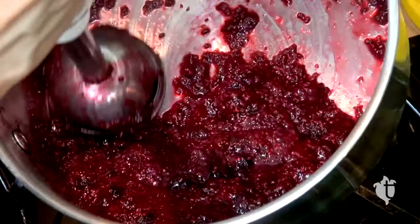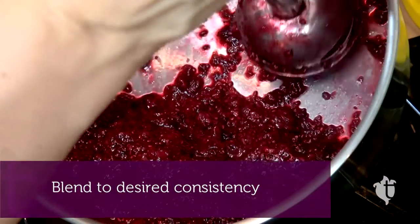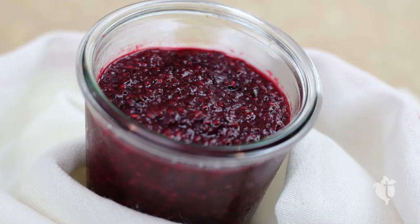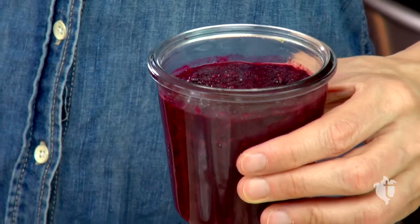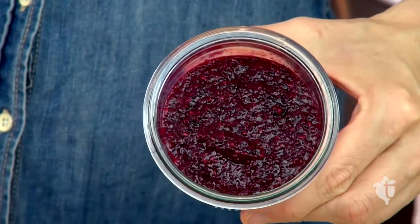Take it off the heat, blend it until it's the consistency that you like. Put it in a glass jar and let it cool on your counter for a little bit and then pop it in the fridge for a couple of hours to set. And this is what the jam should look like when it's set.